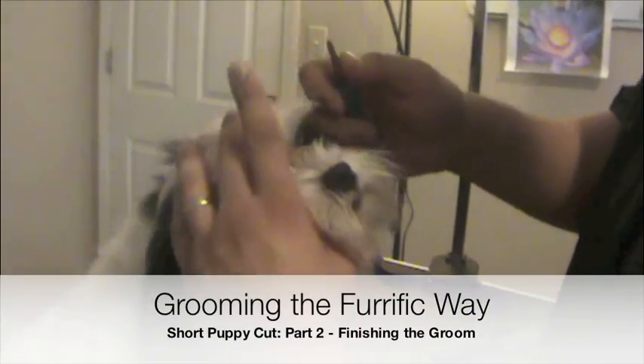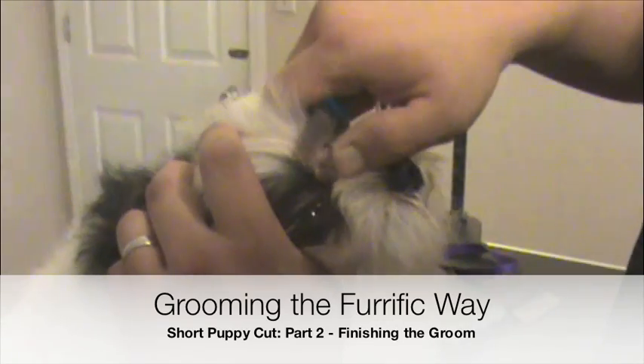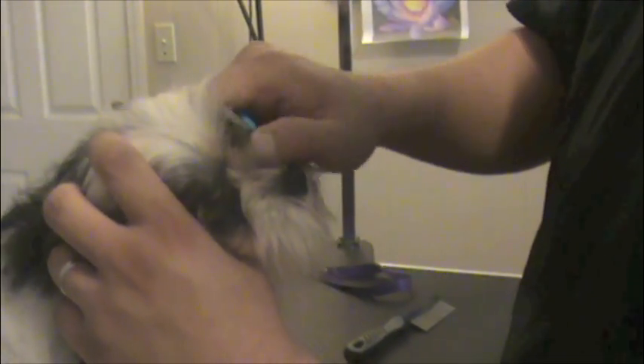So right now what we're doing is we're just stripping — well, stripping is pulling out these hairs. This is a face stripper, so this is a stripping knife, but it's made for the face, like in between the eyes and doing these fine areas. But the reason for this is if we just...